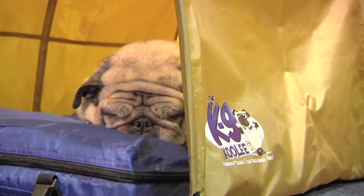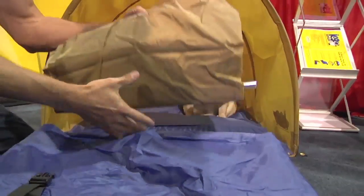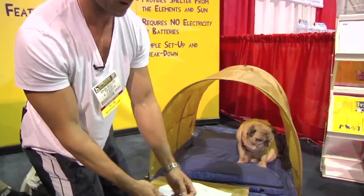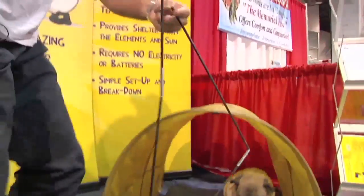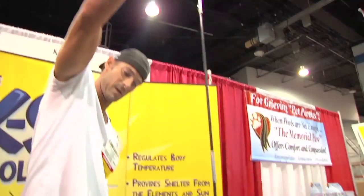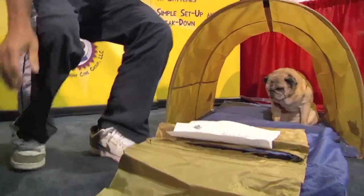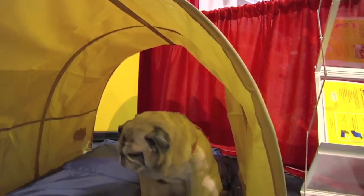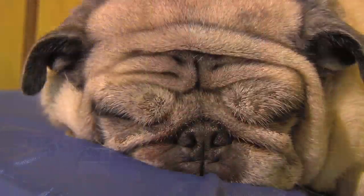The tent comes pre-packaged inside of this pocket on the outside. It comes folded up just like this, and the poles are all magnetic release poles. Simply stand up and pop them together like that. There are sleeves that run down the length of the canopy — you slide them through the sleeves and it all pops together. It takes about five minutes to set up.